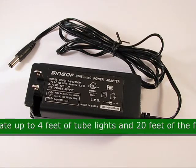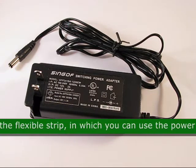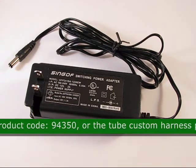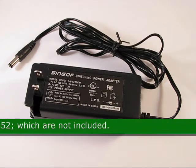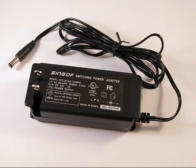You can operate up to 4 feet of tube lights and 20 feet of flexible strips, using the power supply harness product 94350, or the tube custom harness product 67452, which are not included. The approximate size is 4.12 inches by 1.75 inches by 1.13 inches.